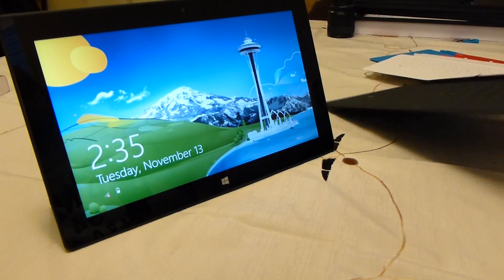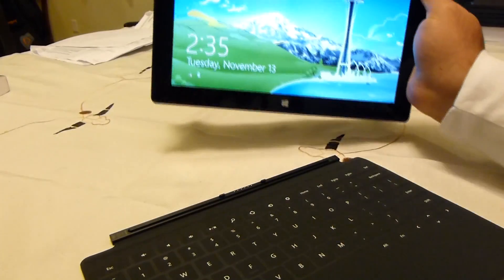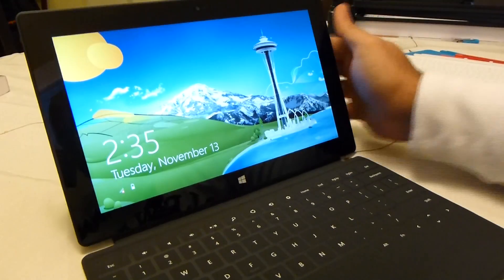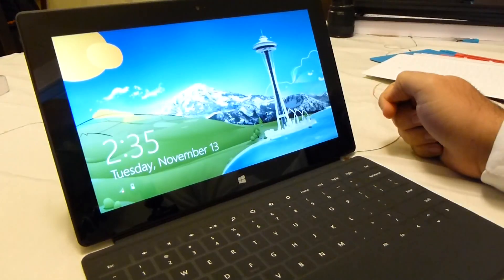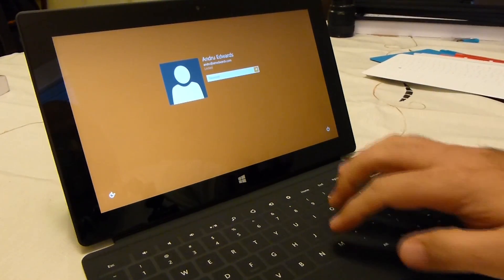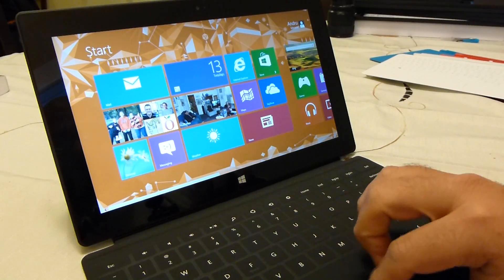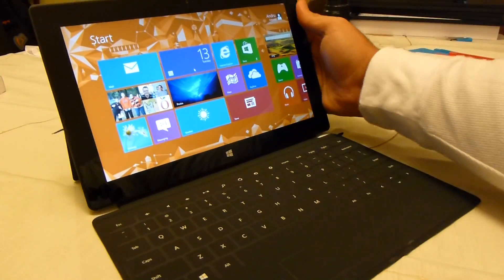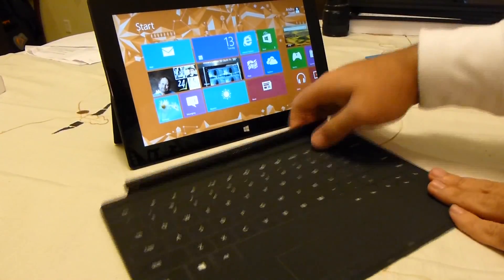We'll put them on here to give you a look at what they look like with the Surface. We're going to connect it to the bottom — it just clicks in. There you go, now you're ready to use the Surface. I can use the mouse if I want to, go to the desktop. So there's the black model on the Surface.